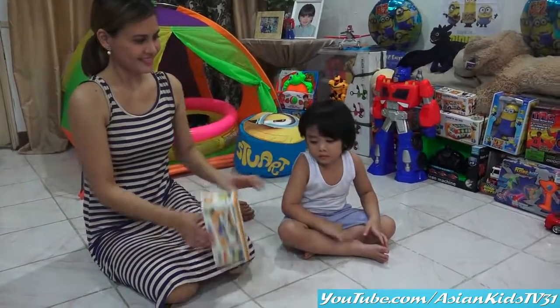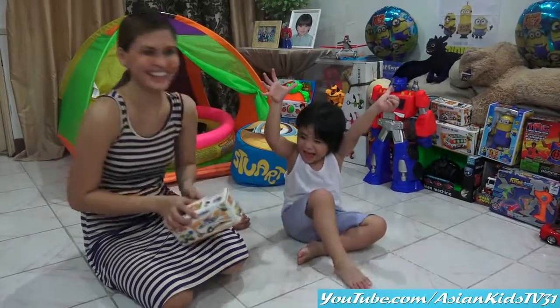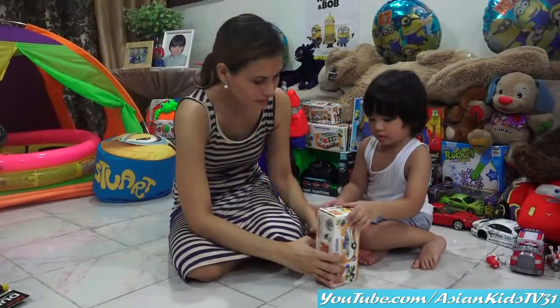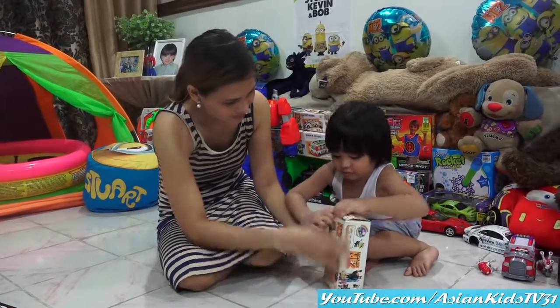It's unboxing time! Let's wait for Garrett to open it. Carefully!